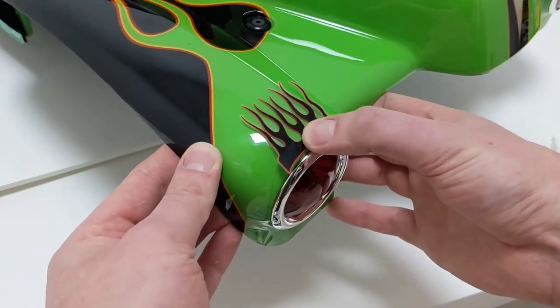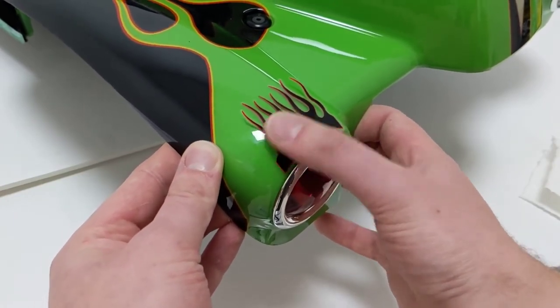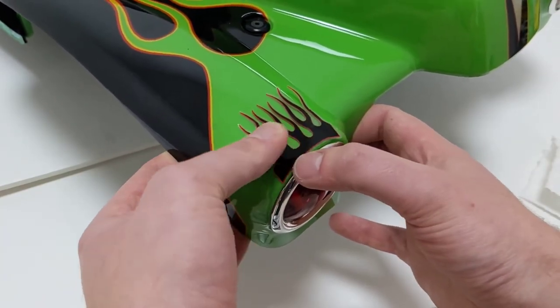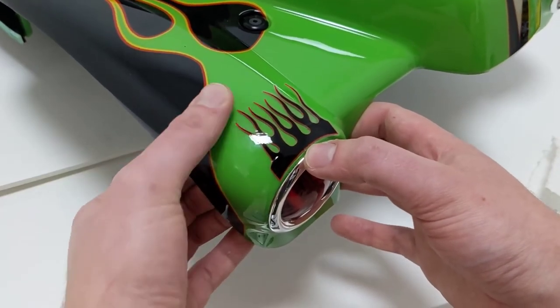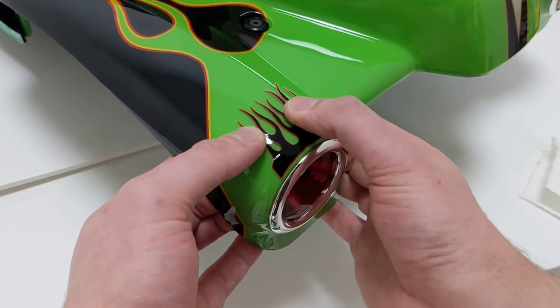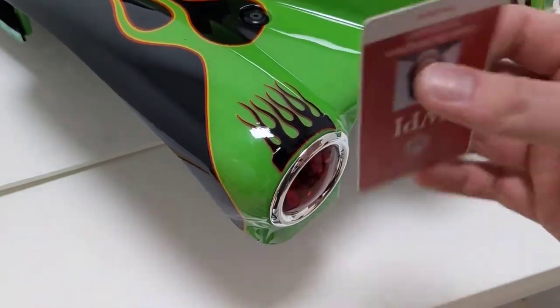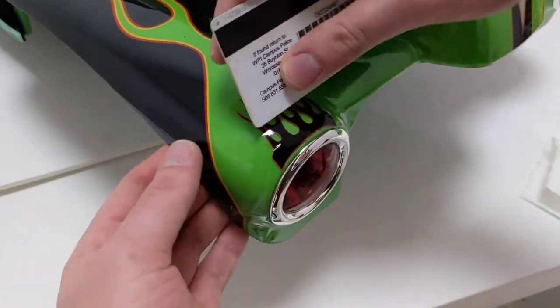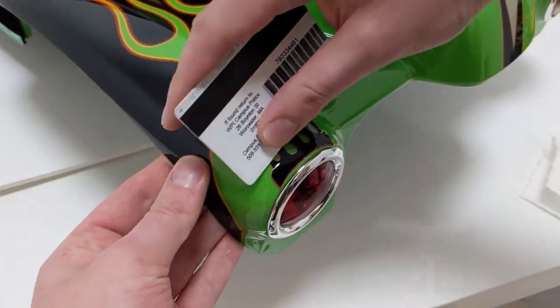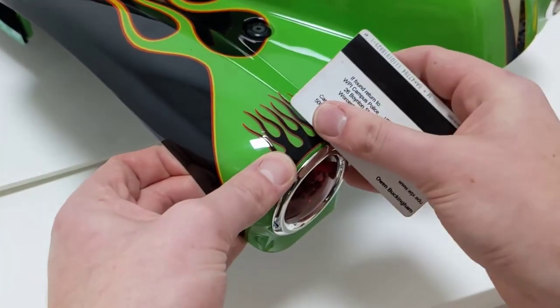So I got the center in, and I'm going to work this way, and then work my way up the sticker, and then now the other side. You can also use an old photo ID or credit card — just the poor man's squeegee — and flatten out any creases you may end up with.